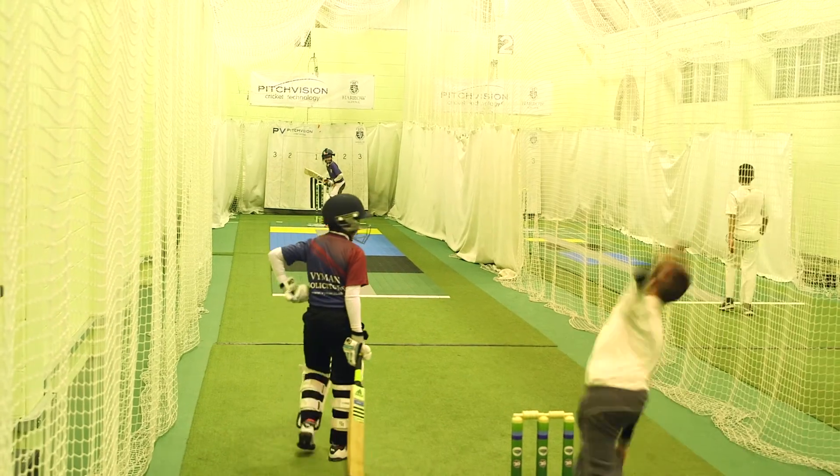My name is Brenny Jagani and I'm a fast bowler. The Flix pitch helped my consistency because when I wanted to bowl short, I knew that the black zone was short, so I would focus on the black zone and it would help me get my bowling more consistent.